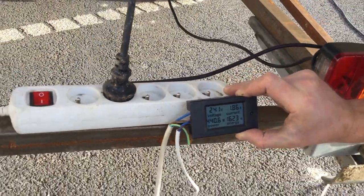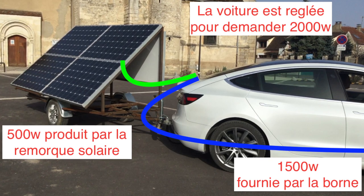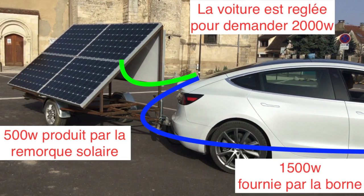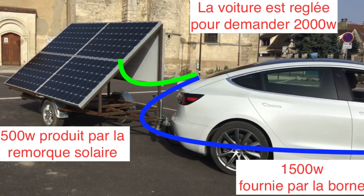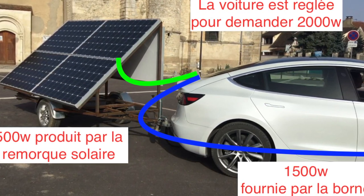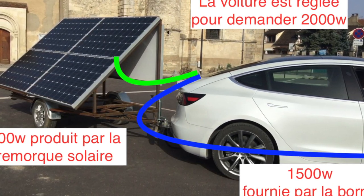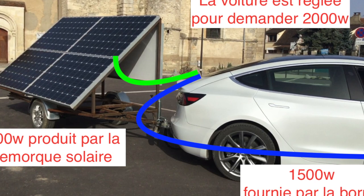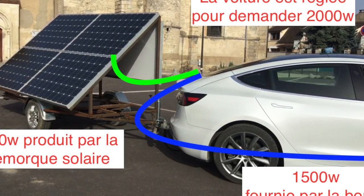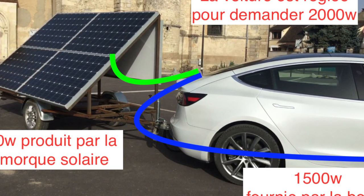I'm going to plug the Tesla on top of it. If I charge at 2 kW on the car — so 2000 watts — I have 1600 watts coming from the electric grid (the public EV charging power), and 400-500 watts coming from the solar panels. The current takes the shortest circuit, so the shortest path is from the solar panel to the car — so it will demand less energy from the grid.